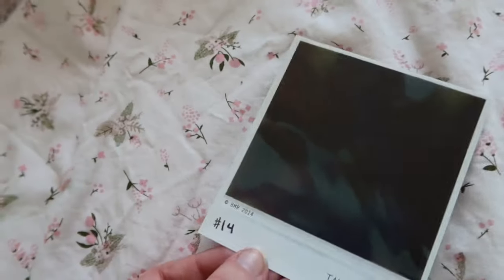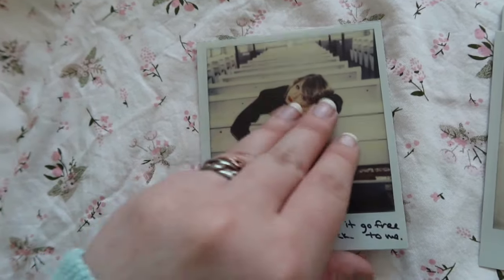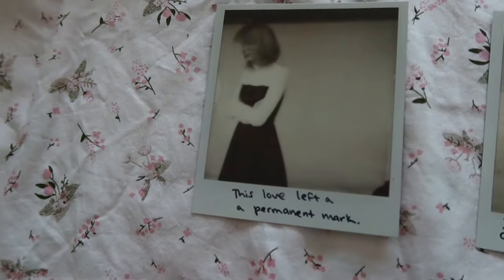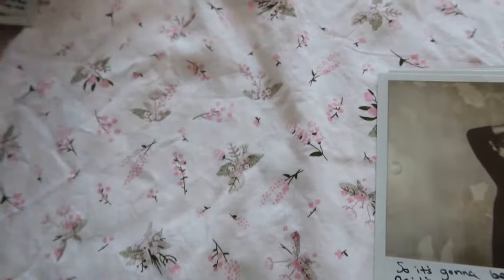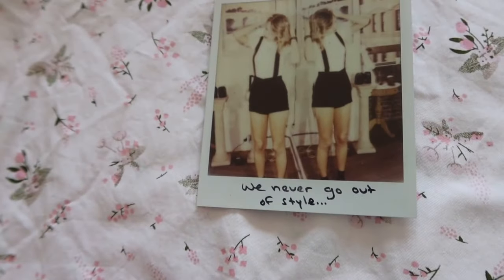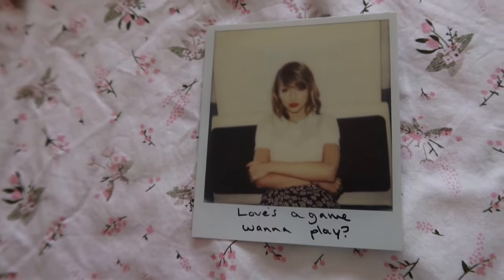'You look like my next mistake.' 'These hands had to let it go free, this love came back to me.' 'This love left a permanent mark' — it literally, quite literally did, Miss Swift, thank you for telling me. That would be a really cute picture to take. 'It's going to be forever or it's going to go down in flames.' 'We never go out of style.'